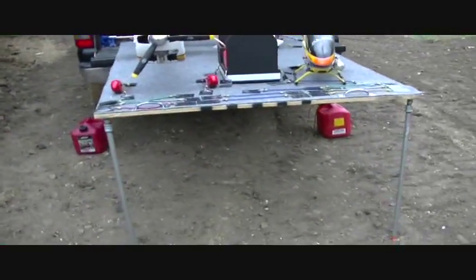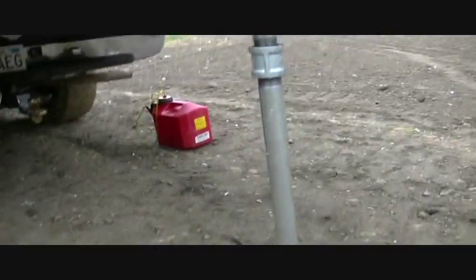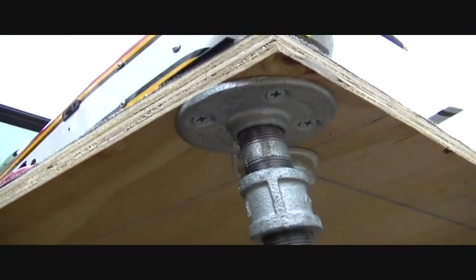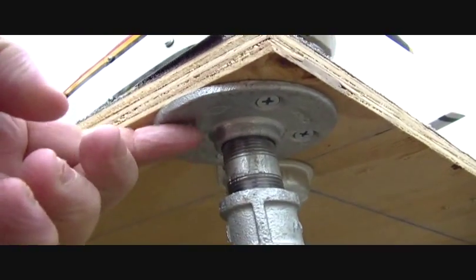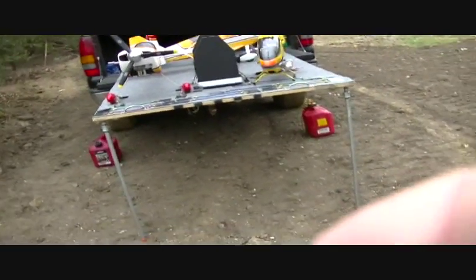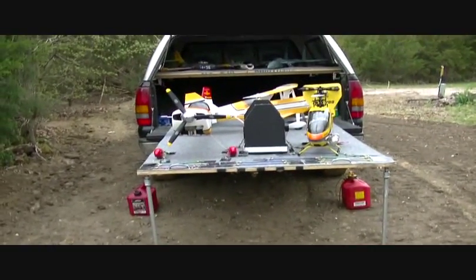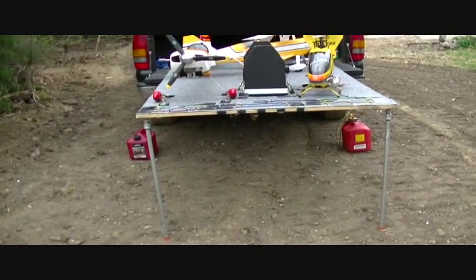I've come back and put the legs on it now. I got some galvanized pipe — I needed 32 inches, so I got a 30-inch piece, a coupler, and a two-inch piece. I bolted the little plates on the bottom and they just screw on there. When I pull it out now I don't need the tripod — it's got legs on it, holds nice and steady, makes a good work table, and it's easy to unscrew them and roll it back up.